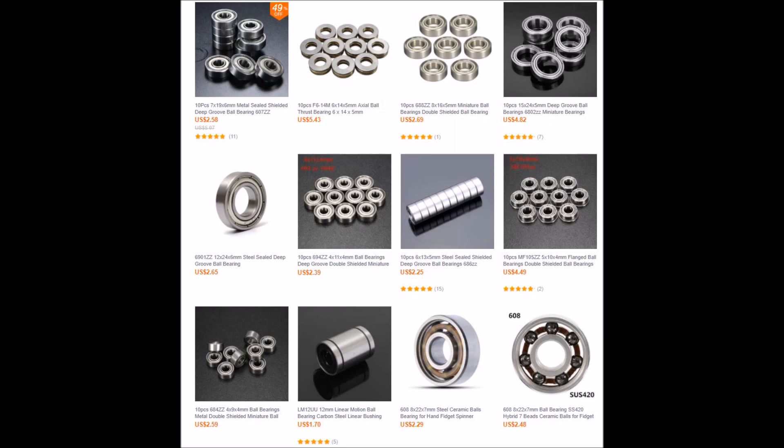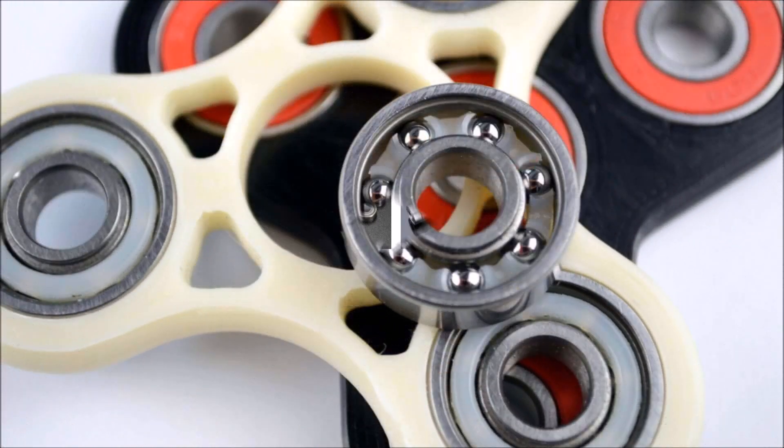See the link below in the description to view all fidget spinner bearings. Center Bearing Options: